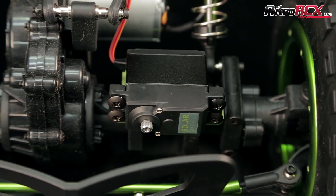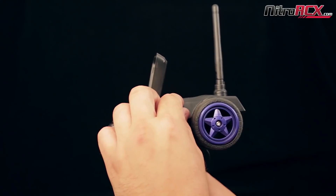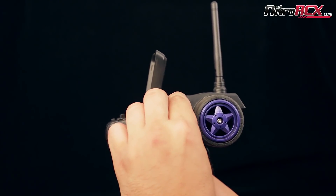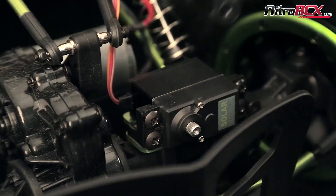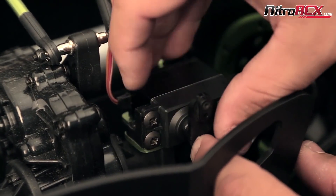What you're going to have to do next is center out your servos. You can do this by taking your ST trim and having both arrows pointing at each other. Next you're going to place your servo arm on your servo and bolt it up at the 12 o'clock position.